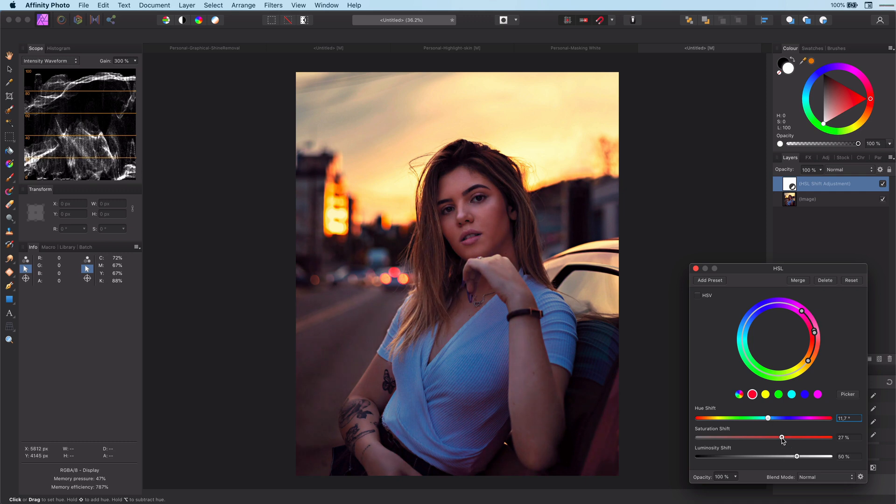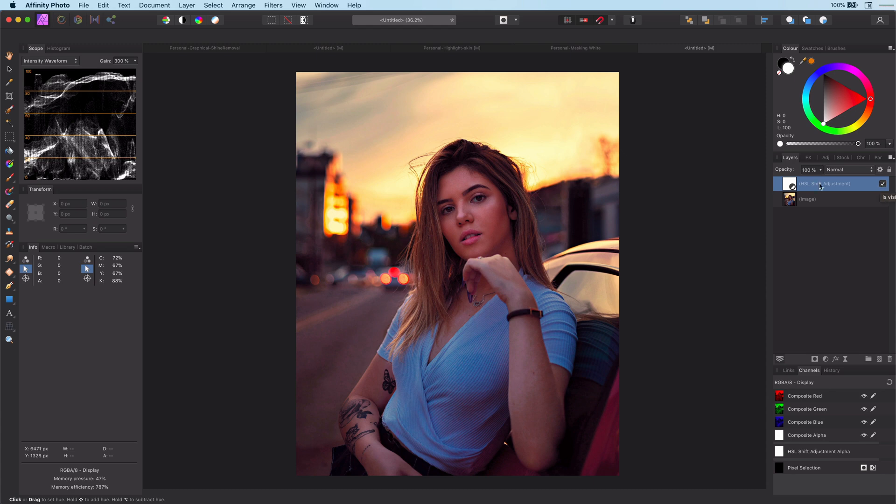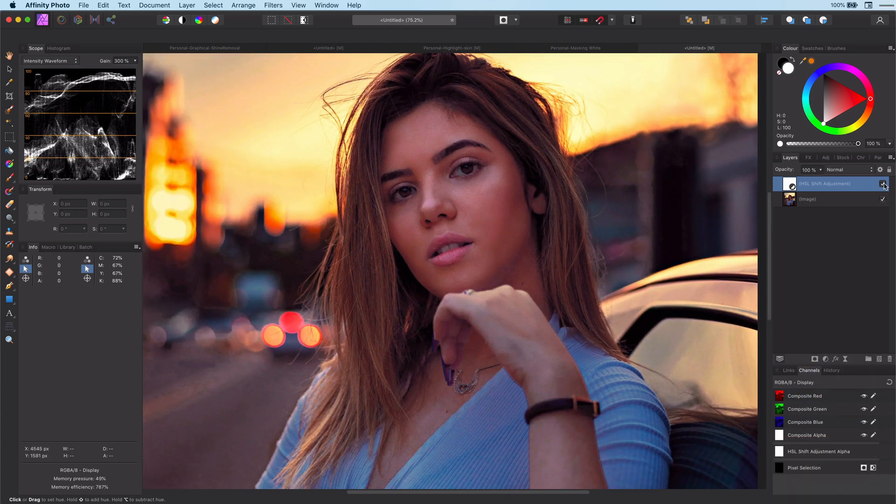I prefer in the first HSL to use HSV, as lightening here works much better in this mode. Let's get a closer look and fine-tune it.